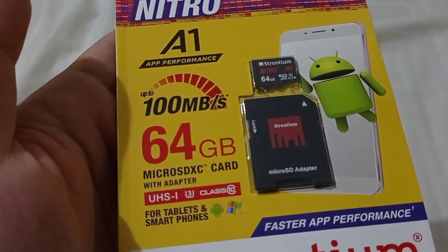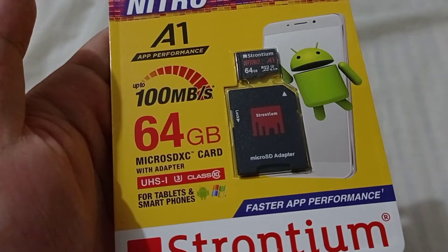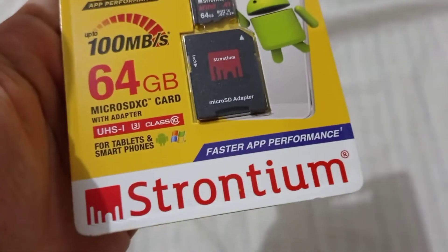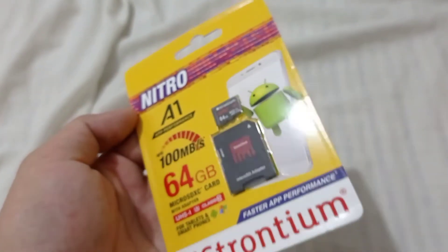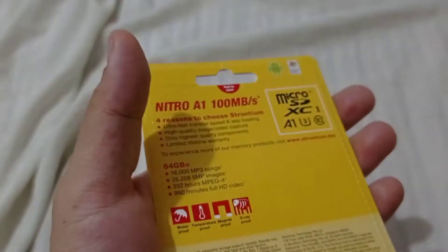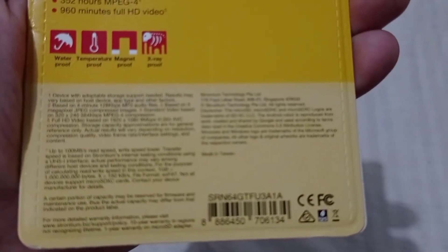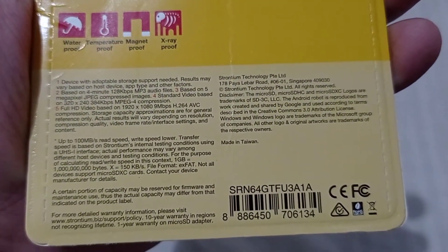I can't say it's fake because it has a mall shop online, which simply means the Strontium brand really exists. That's why I made a vlog about it. Hopefully there won't be any problems upon receiving it. If you want to read the packaging, just pause the video. Sorry if the video footage is blurry. It's made in Taiwan.